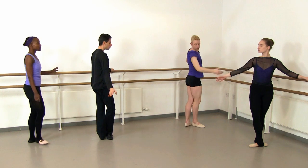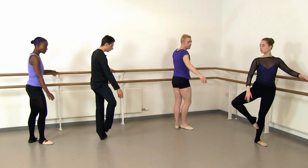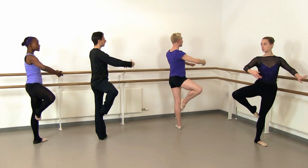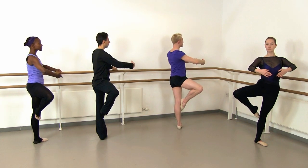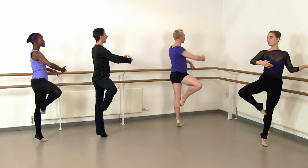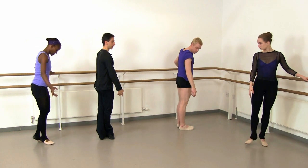That's the end of the exercise, but we're just going to add a balance at the end. So you're going to peel the foot off to a nice high retiré, arms in first. When you're ready, lift the bar, and if you want, you can go up onto relevé and balance up there. Then we slide back into fifth, and we relax.